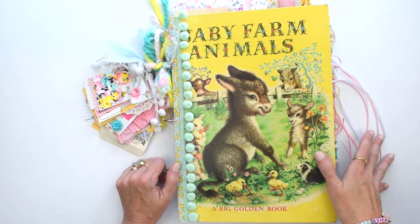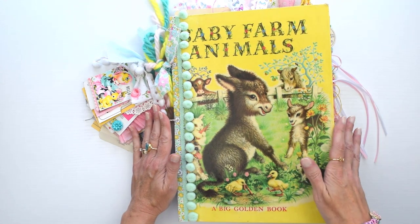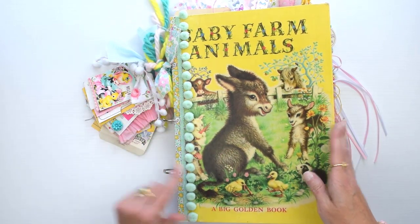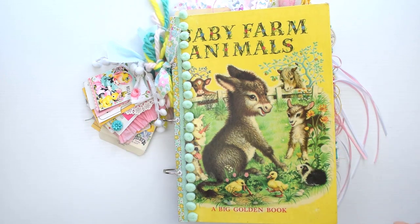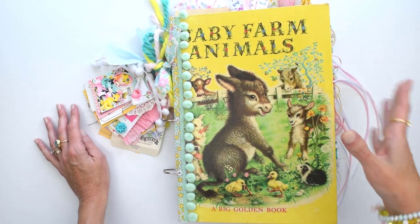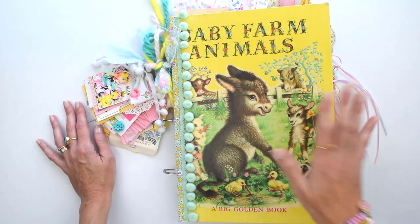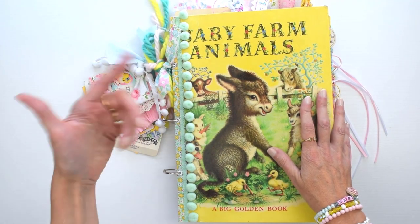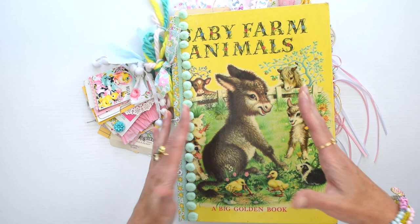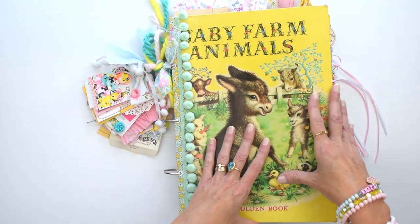If you've never made a journal or a planner before, you can do that too — this is really pretty simple, especially because this is just a ring-bound journal. It's just a book cover where you take the front and back covers off, hole punch them, and add papers to them. The nice thing about it being ring-bound is as you get more comfortable making things, you can just add to your journal as you go along.